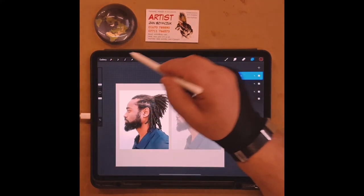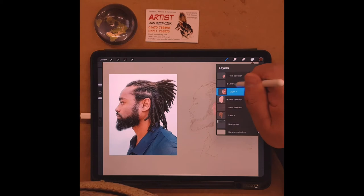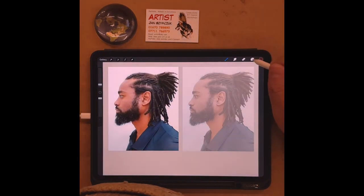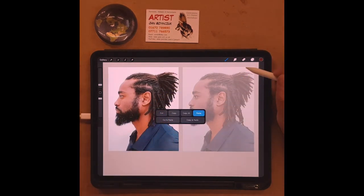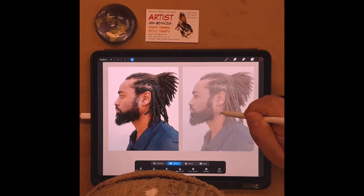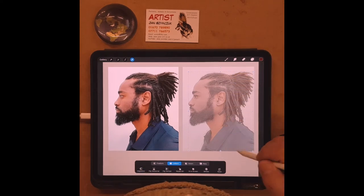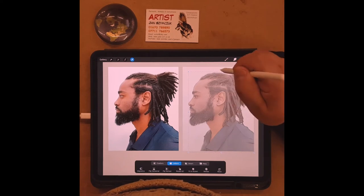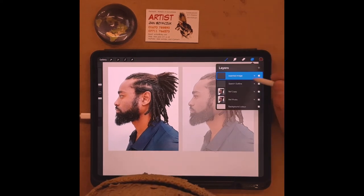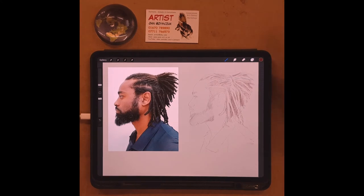Now I'm going to go into one I've already done. I'll take this outline, copy it, go back to the working file, and three-finger-swipe to paste. I've got an outline I did earlier and I'll place it over, making it a little bit bigger to fit. So that's the outline done and now I can actually start painting.